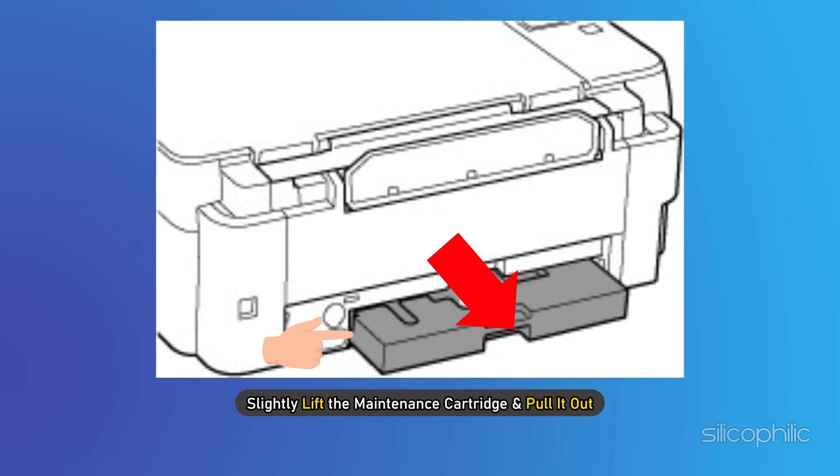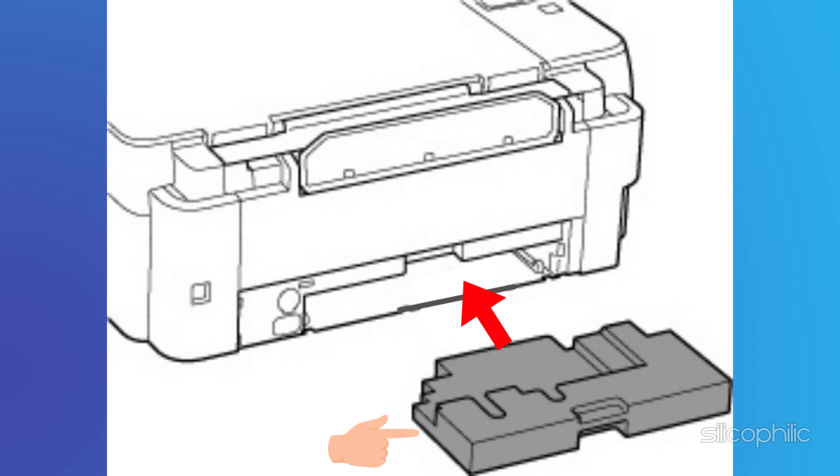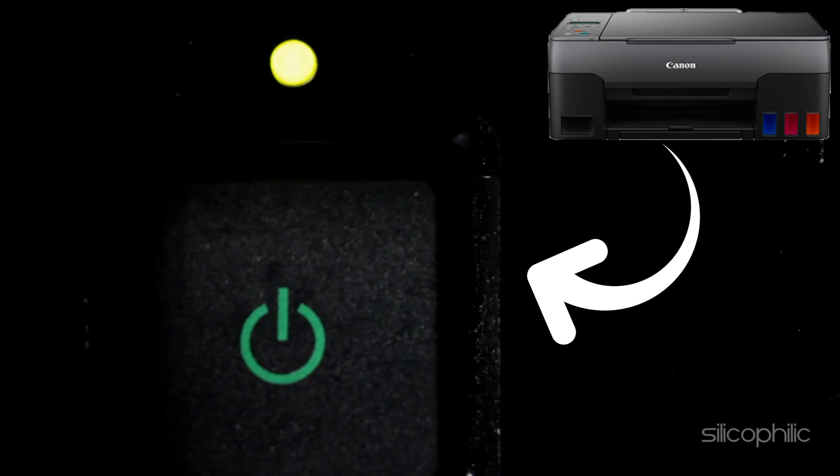Slightly lift the maintenance cartridge and pull it out. Insert the new maintenance cartridge straight until it stops. Align the tab on the back of the maintenance cover with the hole on the printer and close it. Insert the coin screw into the screw hole and turn it clockwise to secure. Turn the printer on.